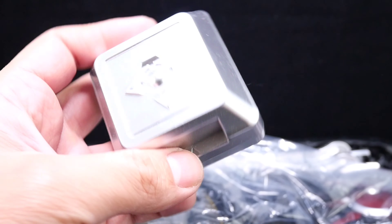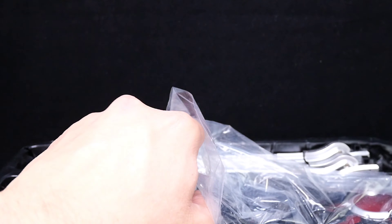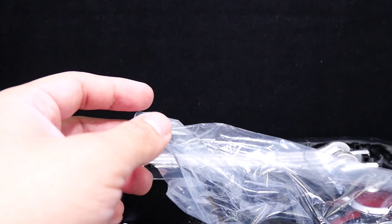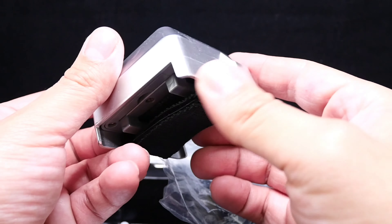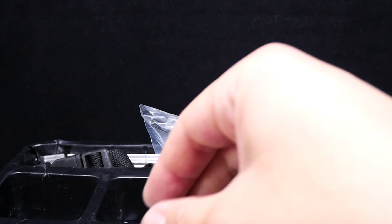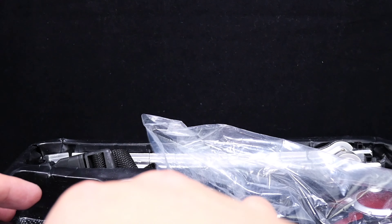This second one came with batteries already and it's a little heavier compared to the other one because it does have electronics. It also has the clock up function and we'll test that in a bit.